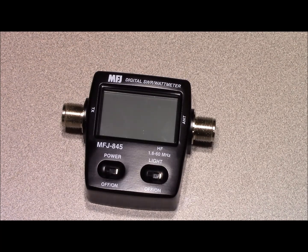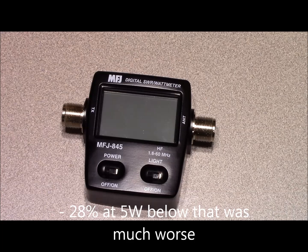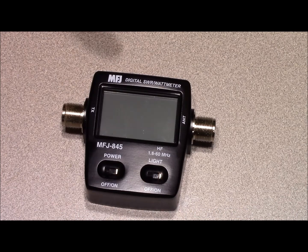Now the cons. First is cost — it's $140, so it's not inexpensive. The second con is inaccuracy at low power. This form factor is ideal for pairing with a QRP radio, but the inaccuracy displayed at low power levels was around minus 28%, which is a lot. This meter pairs well with a conventional 100-watt HF radio — if you're running 50 or 100 watts it's a good choice — but for a QRP radio, I don't think so.